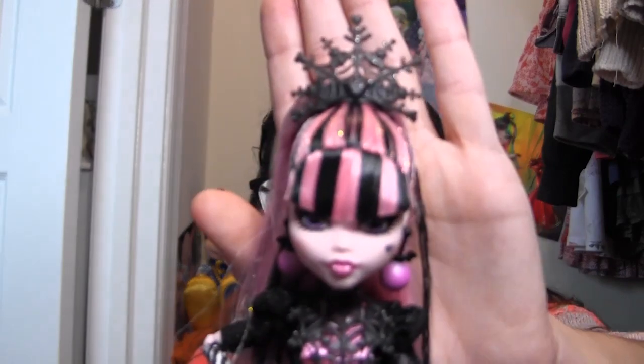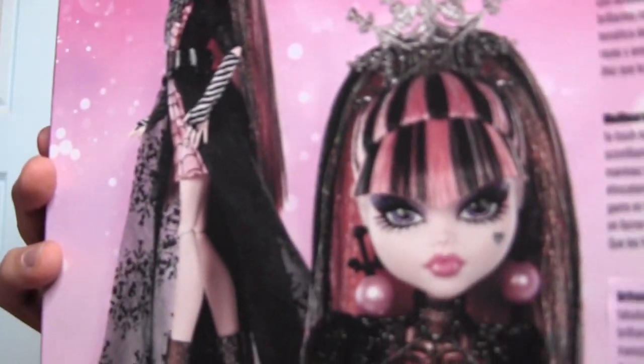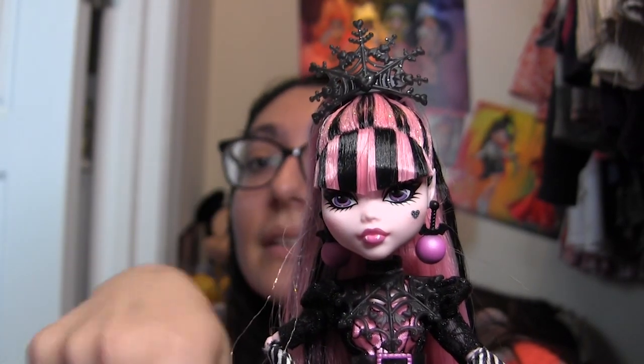Draculaura is out of the box and she looks gorgeous. I will say that I totally forgot what I was gonna say — oh yes. I wish that her bangs were cut a little bit more like the picture, because if you look at the big picture on the back of the box, there's more of a curve into the widow's peak and here it's just kind of a straight thing. I just wish they would arch a little bit up here, but I'd be too afraid to do that myself. Otherwise, she is fabulous, fang-tastic, and all of that good stuff.